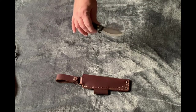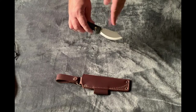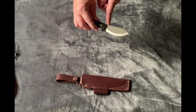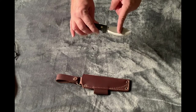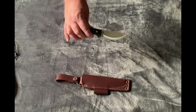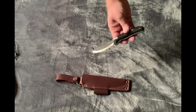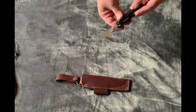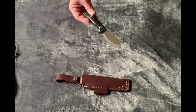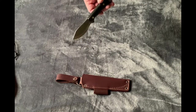It does somewhat resemble a Nessmuk style knife but it is different — it doesn't have the upsweep bulge, it just comes kind of straight and drops. This is very centered — the bend, that ulu curve, the belly is dead center with the blade and actually sticks down a little farther than the finger guard, which gives you that great slicing ability. It also has a true Scandi grind, so it should be great for feather sticks, small wood processing, skinning, and food prep.